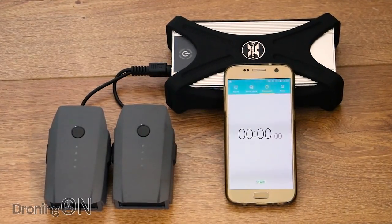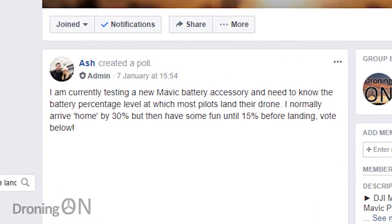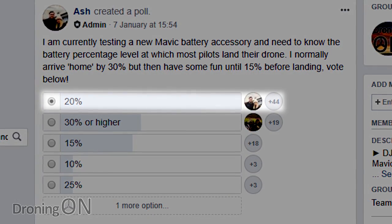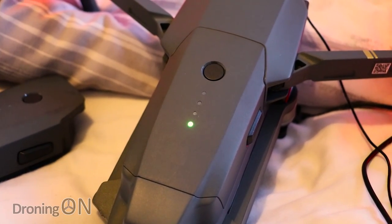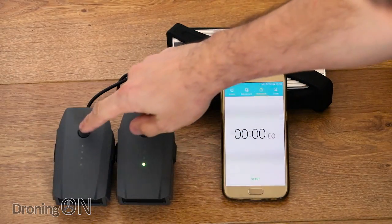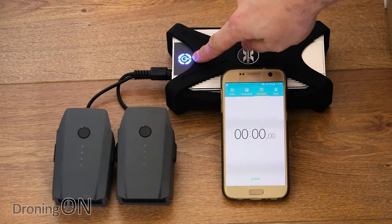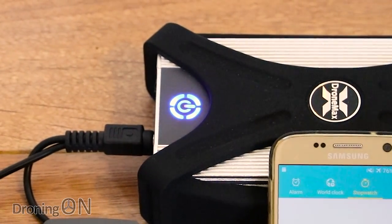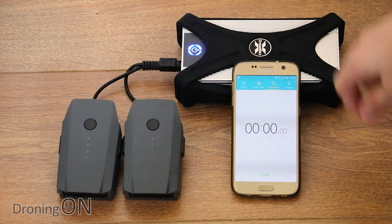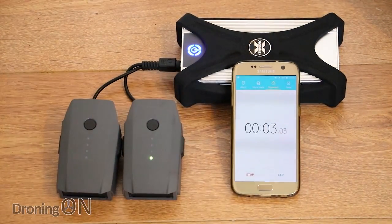To test the DroneMax as accurately as possible, I first needed to know the battery level at which people generally land their Mavics. I run a large Mavic Facebook group and commissioned a poll — most members land at 20% battery level. Based on that, I discharged two Mavic batteries down to about 18%, with just one LED showing. I then fully charged the DroneMax, which took about an hour to top up. Once ready I started the timer and the two connected batteries automatically began charging. It's worth noting that charging two batteries concurrently is slower than charging one battery alone.